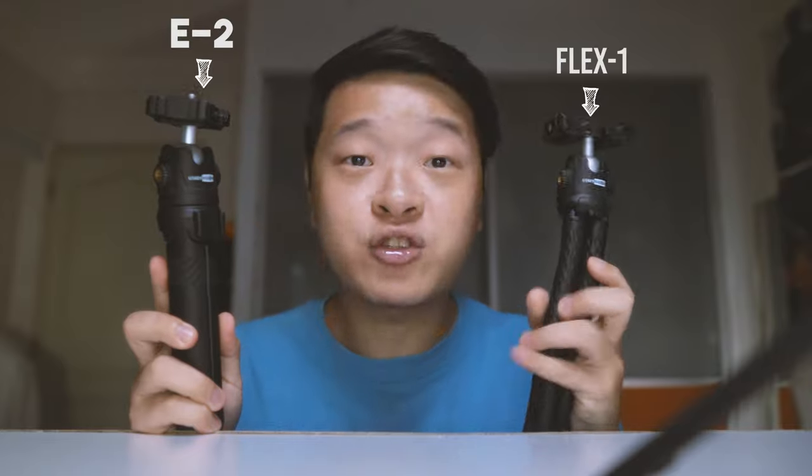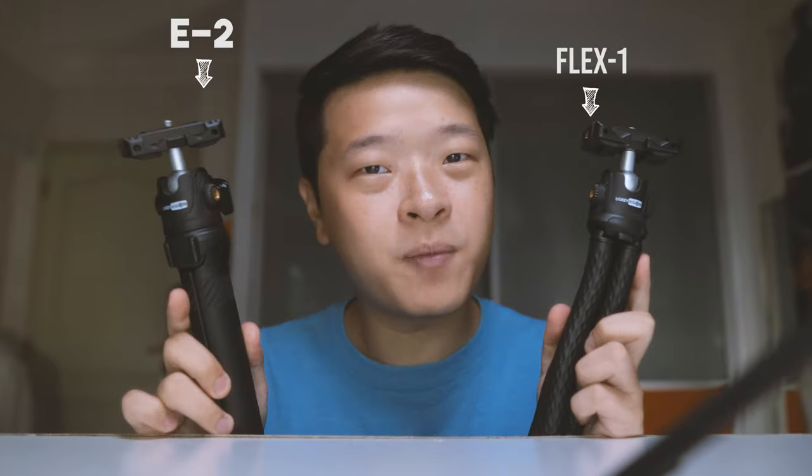In the world of content creation, there are different types of mini tripods. Simple ones such as this one, which lays flat on the surface, and bendy ones such as this GorillaPod, which can wrap around different surfaces. Recently, Ooski Vision has sent me two of their tripods to review. This one is called the E2 and this one is called the Flex One, and both of them serve a slightly different purpose.